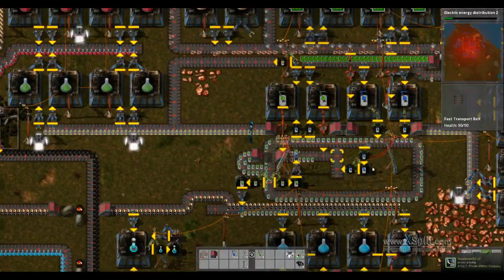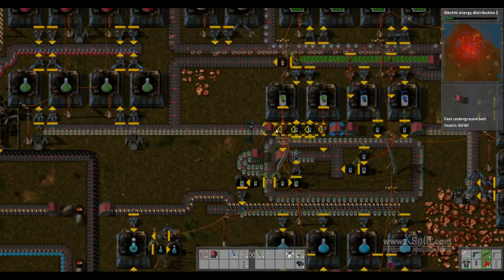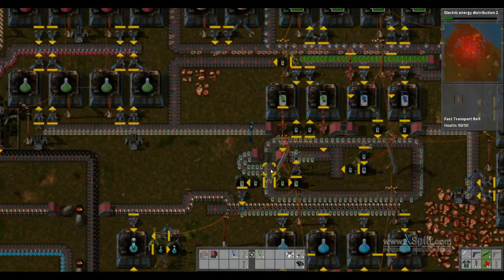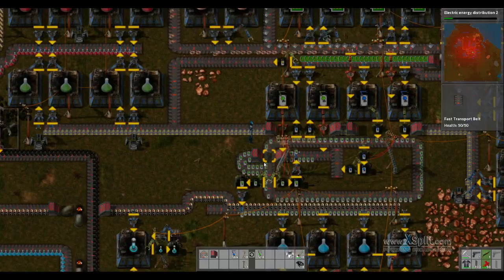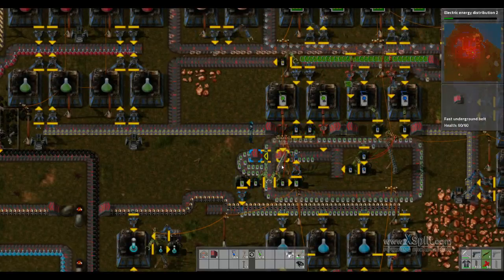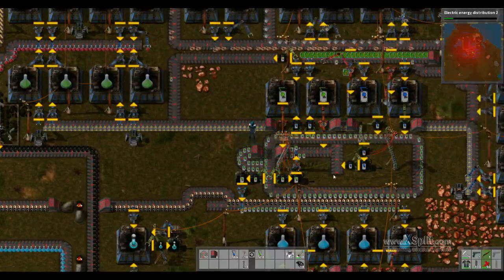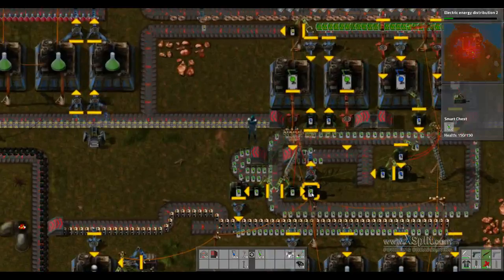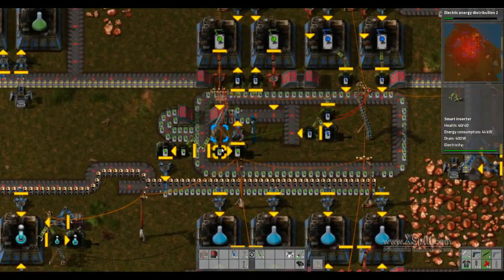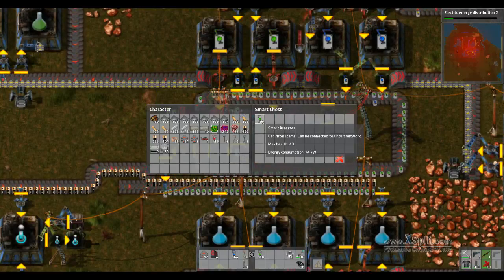I used long-handed inserters, placing the smart inserters on another belt going under and placing them onto the outside of the track while the blue are on the inside. From there, I connected red wire to this chest here and to this smart inserter, which will only pick up 50 of them. And you can see there's 50 in here.